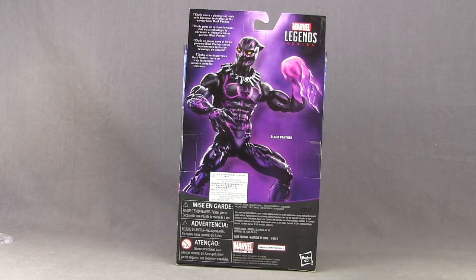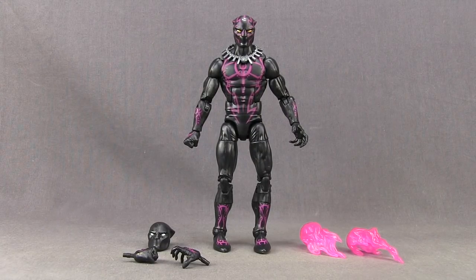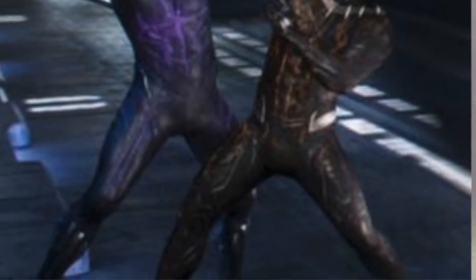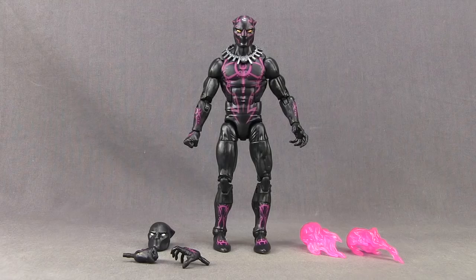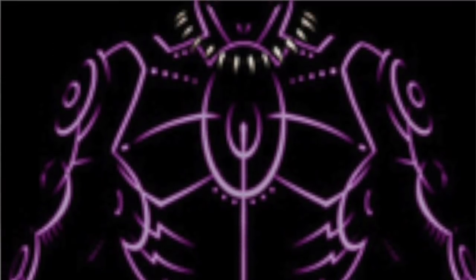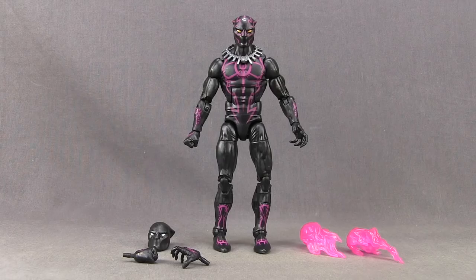Let's get this open and take a look at what's inside. Here's a look at the figure outside of the packaging along with the other contents. Now originally when this figure was first announced I thought this was going to be a movie figure. We do see Black Panther in the upcoming movie where he's got the purple energy surging through his outfit, and so that's what I thought this figure was based on. But after some further research it actually looks like this is a comic book based figure — an outfit he wore last year in the comics had this purple outline, so this definitely looks like it's more the comic book version than a movie version.